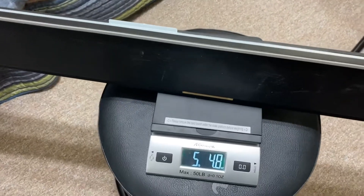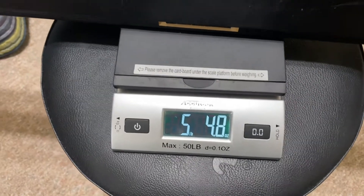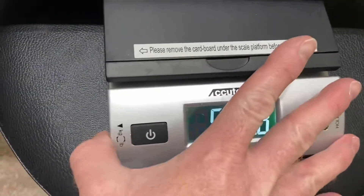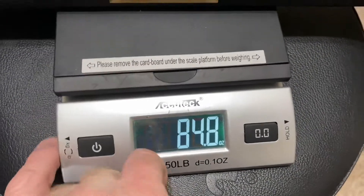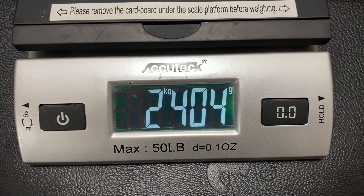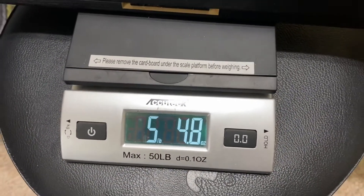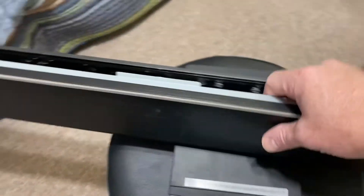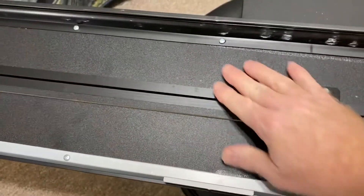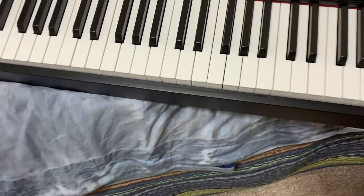That little pull-down tray that just covers up the keys weighs about five and a quarter pounds — two and a half kilograms, five pounds four point eight ounces. So that's a significant weight right there. This is all particle board with a little bit of a plastic cover on it — not really a necessary item, it's just a dust cover.